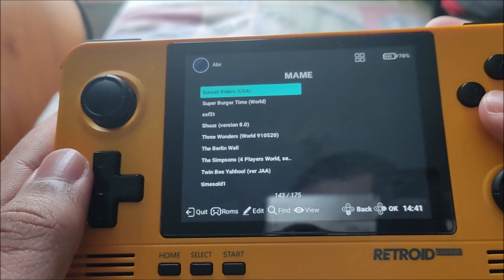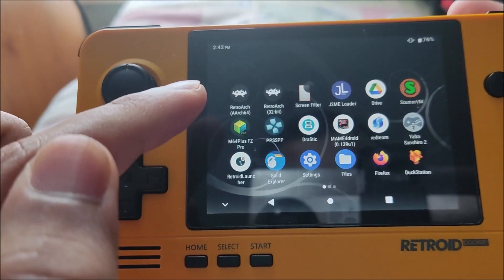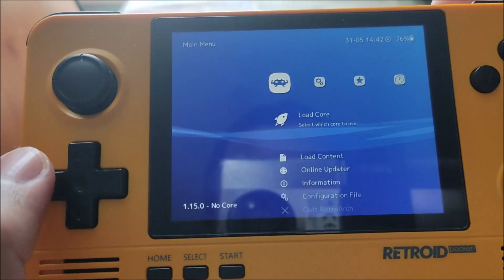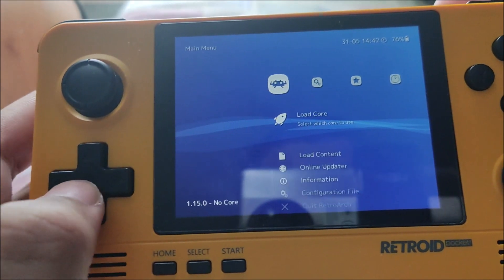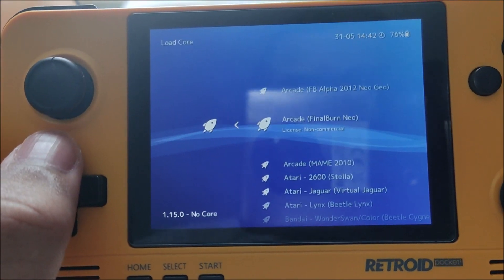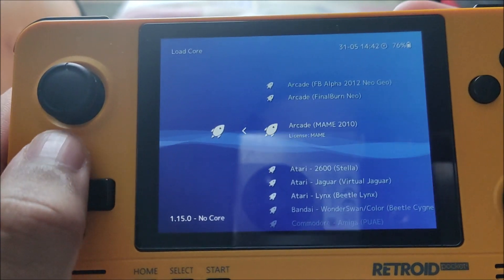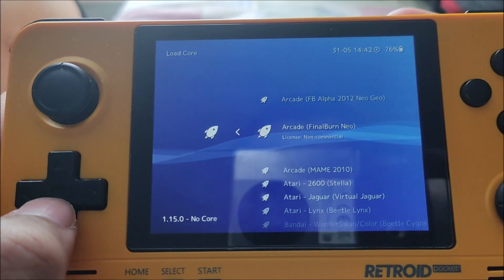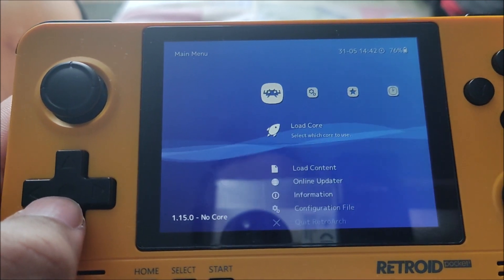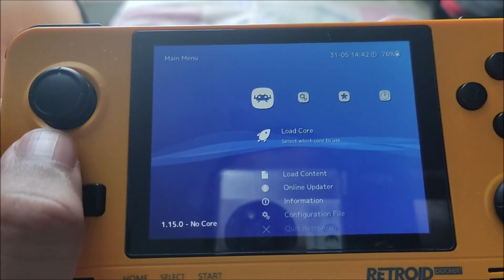I'll show you what I use. I use RetroArch — I have two versions, 64-bit and 32-bit. For this video I'll go over the 64-bit one. The core I use for arcade emulation is called Final Burn Neo — it's an excellent core, honestly guys it runs the majority of games. I do have some other cores here but I don't really use them. Final Burn Neo is the best core.